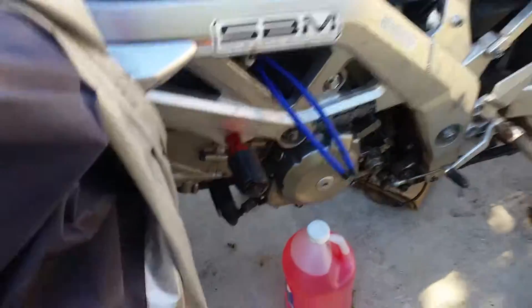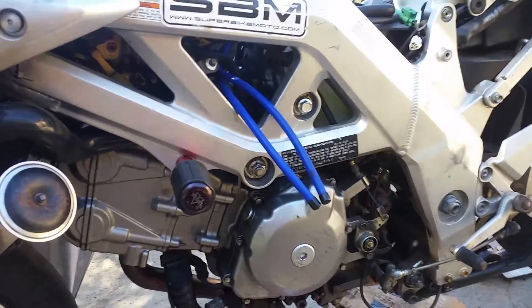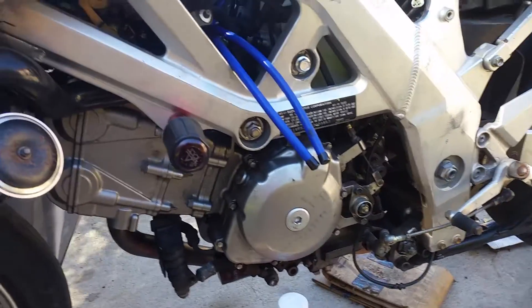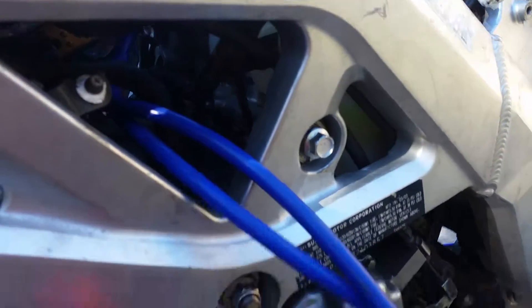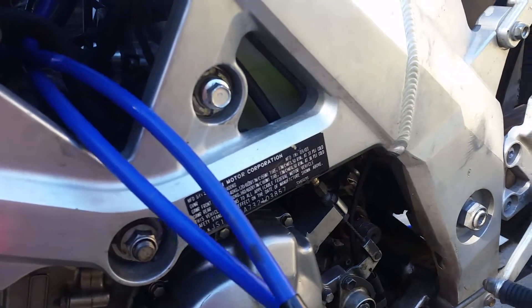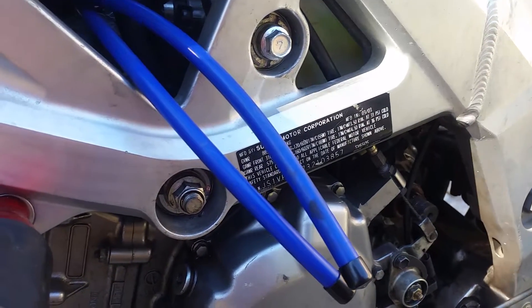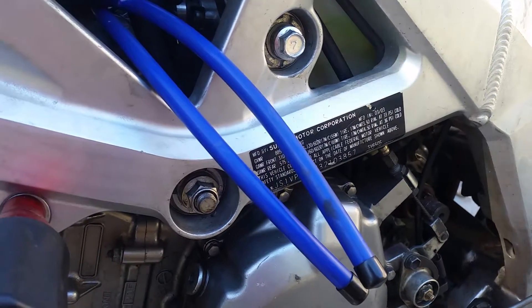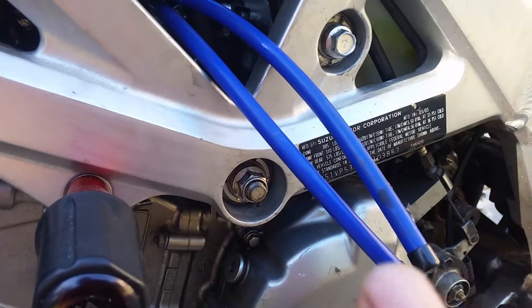I just realized I never really gave a concluding remark about this engine swap project. I finished it a couple of weeks ago and it's just been sitting here for a while. The bolt that was stuck in there I was able to remove with a hammer and chisel until I got it out by a millimeter or two.